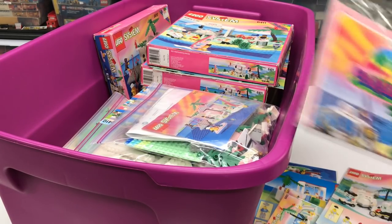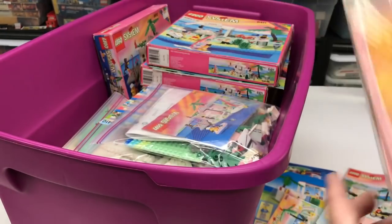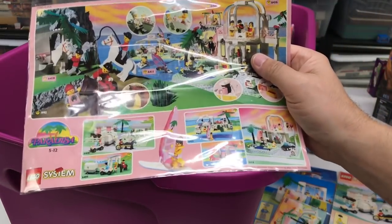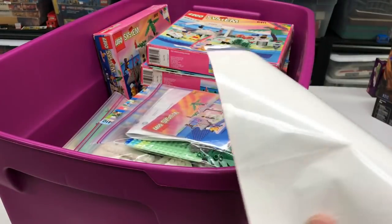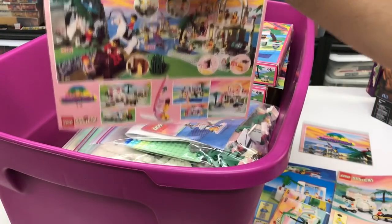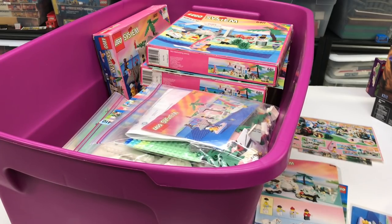We got our Paradisa posters - I think these are the same poster, a couple of those. Here's another Paradisa pamphlet. Nothing on the back of that. Set that to the side. Get the rest of these sets out.